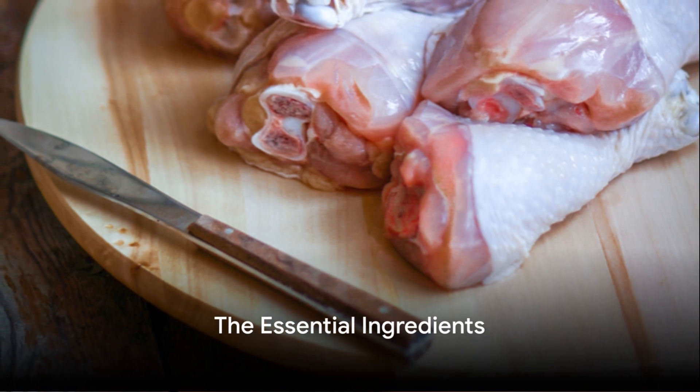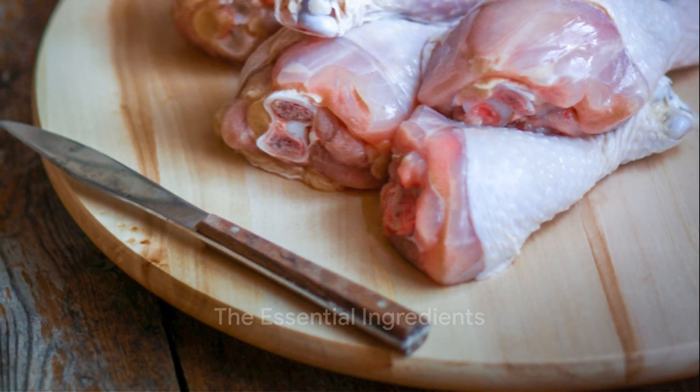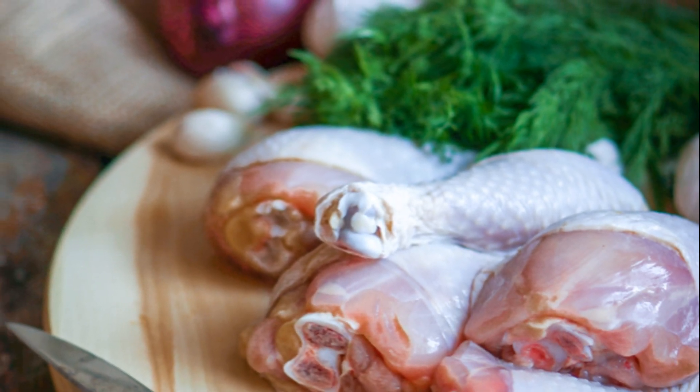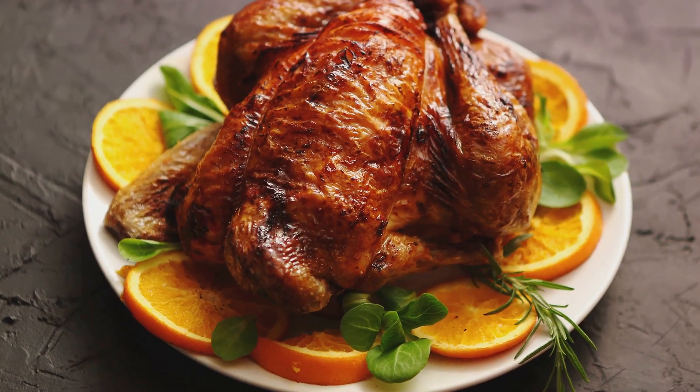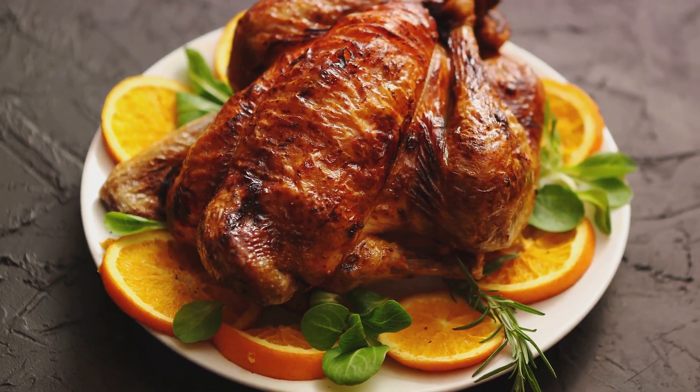Gather your ingredients, fresh and ready to embark on this culinary adventure. First, we have a vibrant, plump, whole chicken. This will be the star of our show, providing a juicy, tender base for our flavors to build upon.